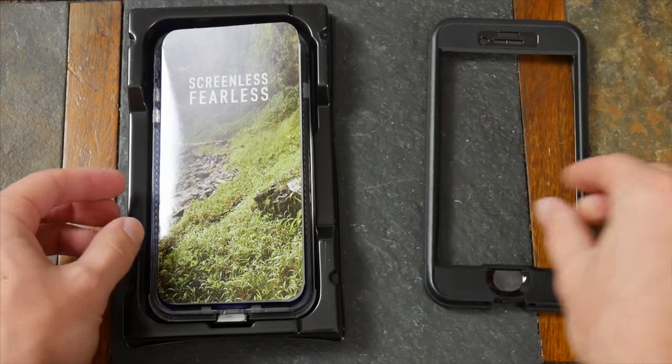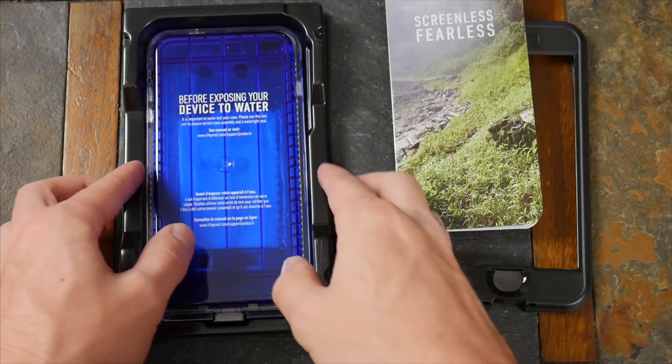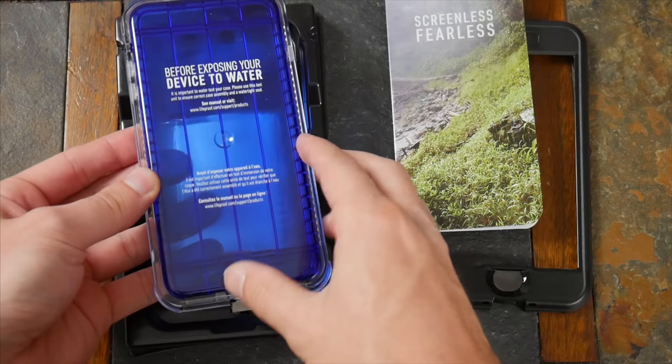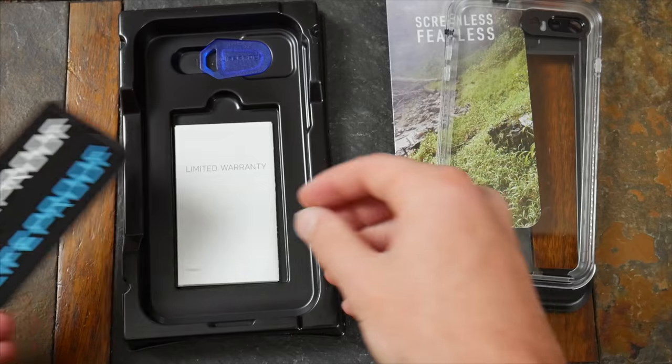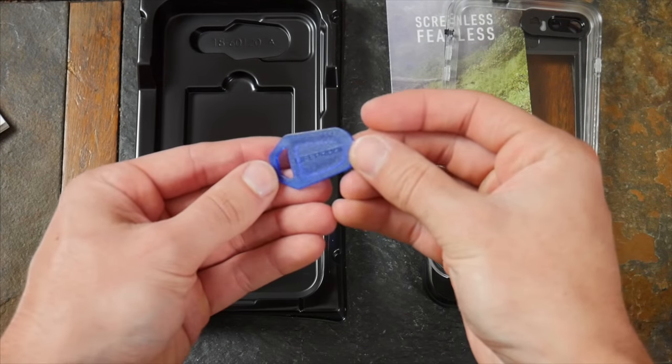Inside the box you get the case, which is a similar two-piece design, a shell to test for water resistance, and all that other stuff that came with the Free — like stickers, cleaning cloth, warranty booklet, and yes, that little tool again to help you get the case off.